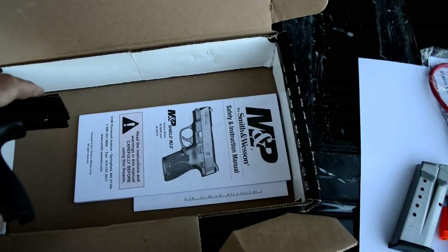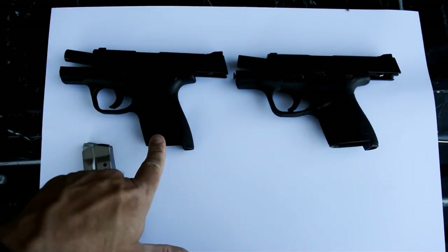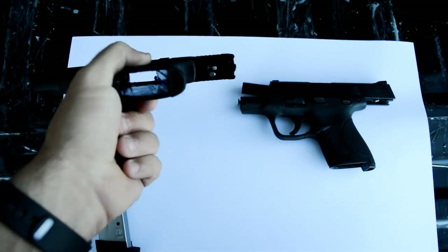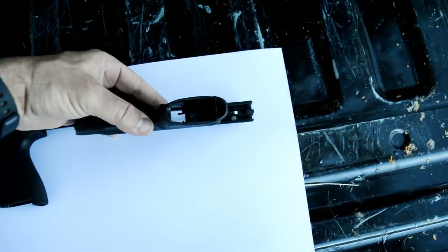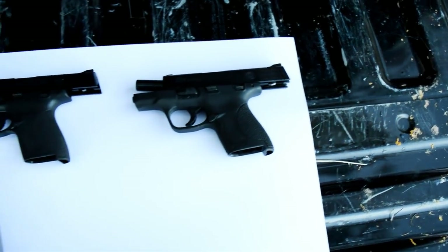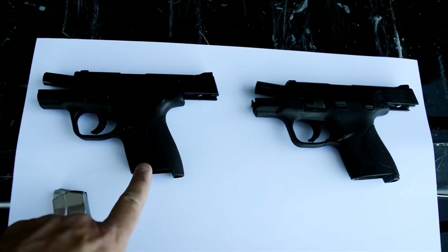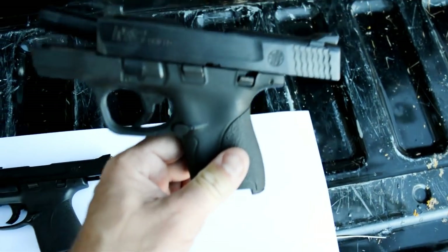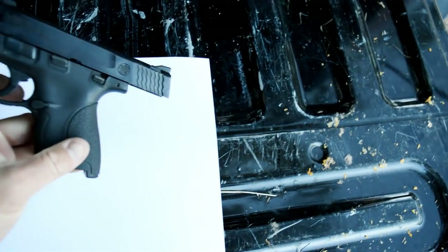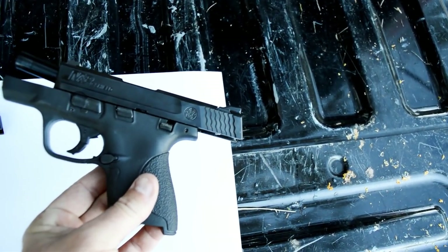So let's take a look at what is different. Here are the two guns against a white background — this is the 2.0 and this is the older Shield. Notice that they are open and safe. So on the older gun, there is a trigger stop down here at the bottom — you can kind of see it poking out right in front of the trigger guard. That is the trigger stop.